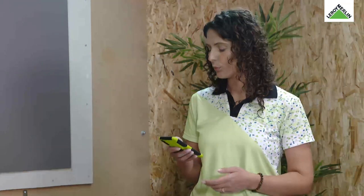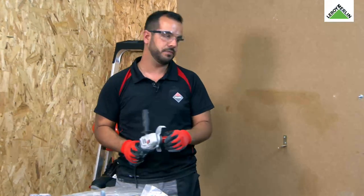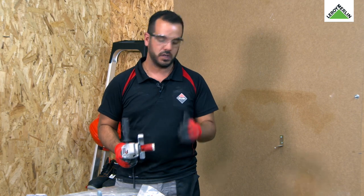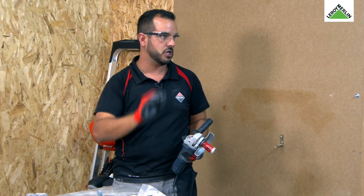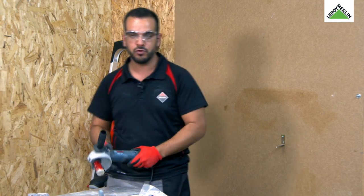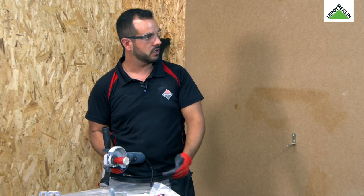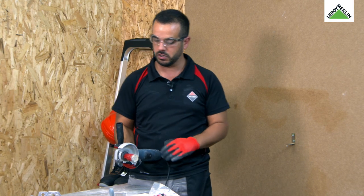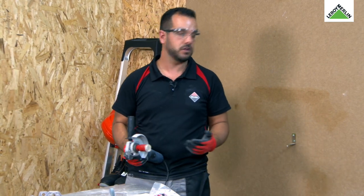Temos uma questão: quanto tempo demora a arrefecer a broca? Nós recomendamos não fazer mais do que um furo seguido. Após o primeiro furo, põe-se a rebarbadora a trabalhar durante 15 a 20 segundos e depois pode-se proceder ao novo furo. Porquê? Porque 15 a 20 segundos com as rotações existentes é o tempo necessário para o diamante arrefecer e conseguir trabalhar novamente.